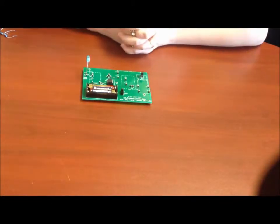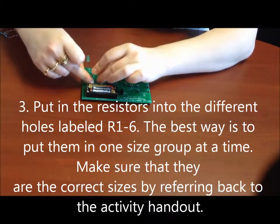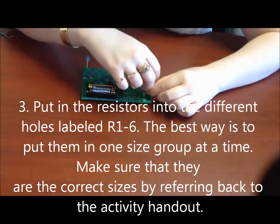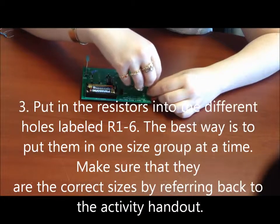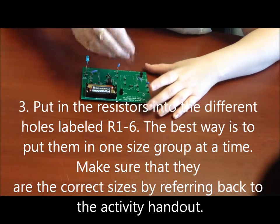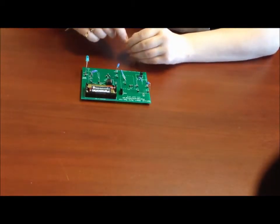The next thing we're going to do is put in our resistors. We're going to start with these three. We're going to do resistor six first, then put this size resistor into resistor four, and this size resistor into resistor one. The next size resistor you have two of — put one where it says R2 and the other where it says R3. Then we have one last resistor, and we're going to put it in R5.